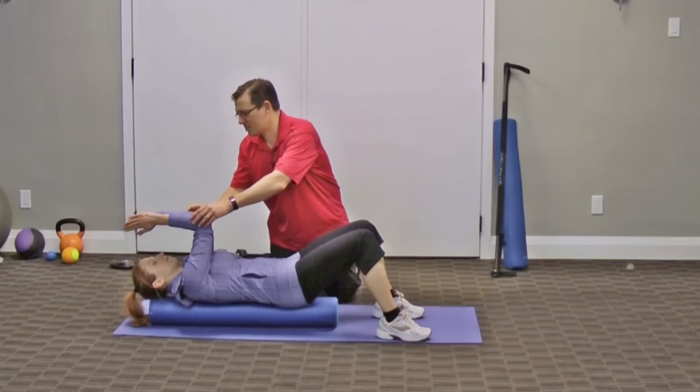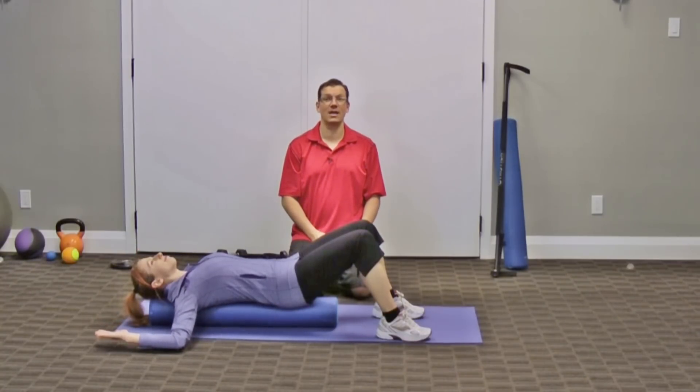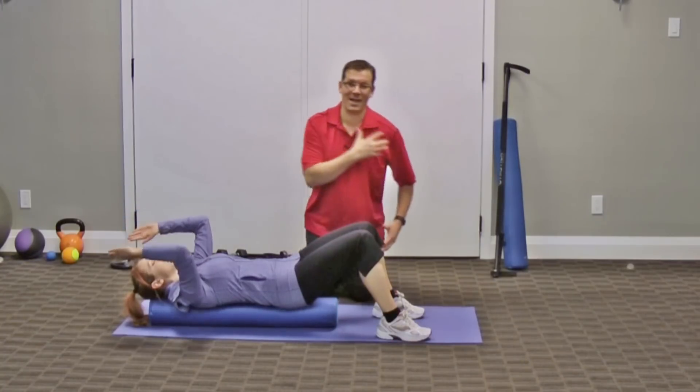Bring the arms out to the side with elbows bent, and try to bring them to the floor. That will intensify it and target the front of the shoulder more, especially when it comes to the pec tightness.